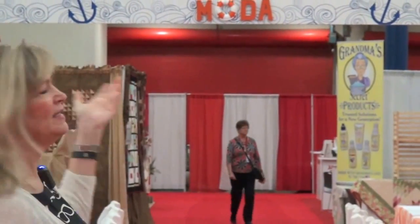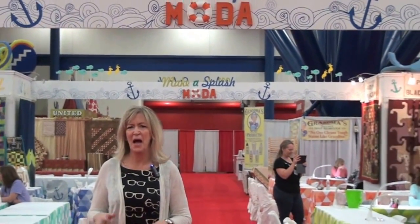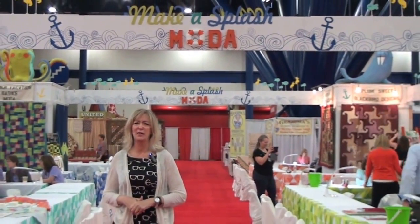Good morning. Welcome to a very early morning at the International Quilt Show in Houston, Texas, fall 2013. I'd like to welcome you to the Moda area in the show where the theme of our booth is Make a Splash with Moda. We'll be showing you all kinds of different behind the scenes projects that are displayed here today.